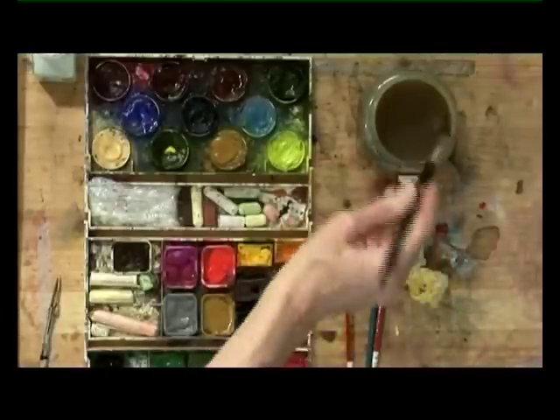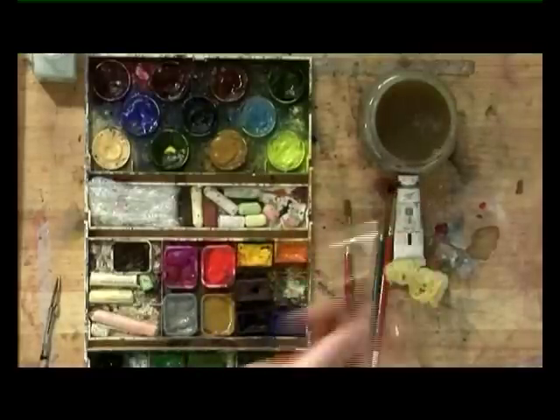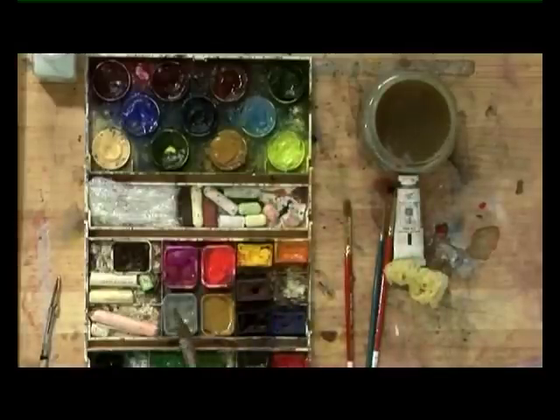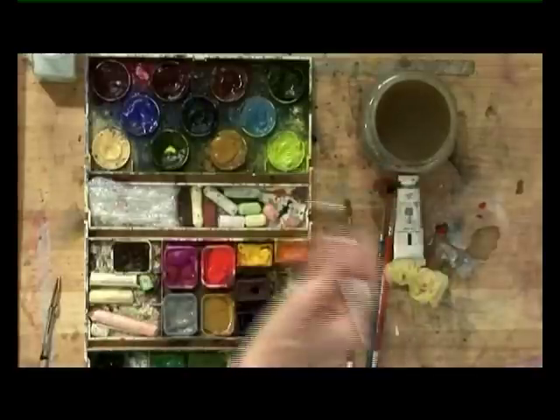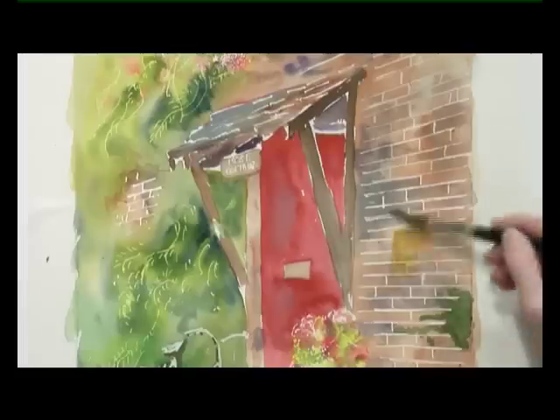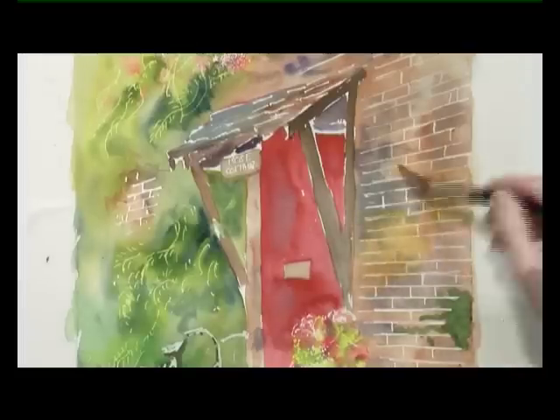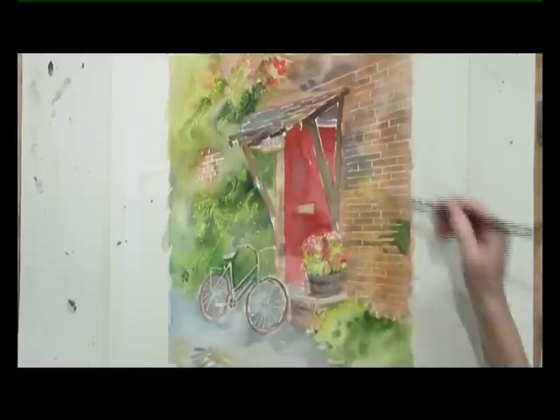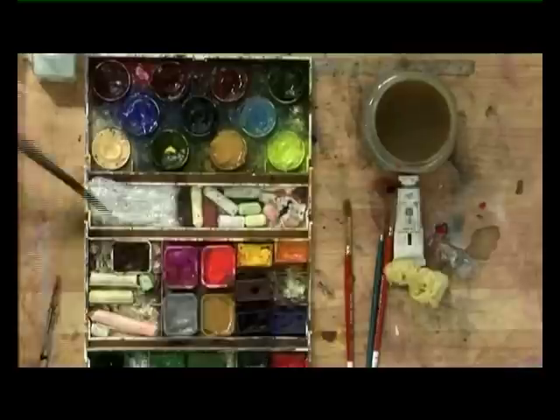And then we're putting some pale grey over the area where the mortar has been placed — not losing it, just a little bit of softness. And perhaps some yellow ochre as well, so we've got a variation there of warm and cold. There, so that whole area has been softened.